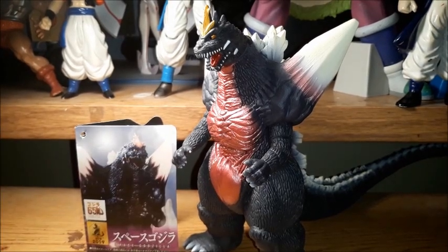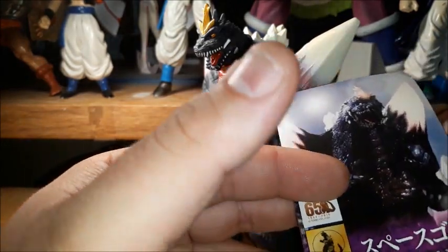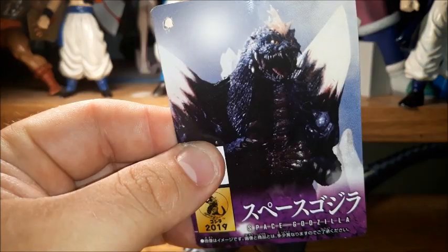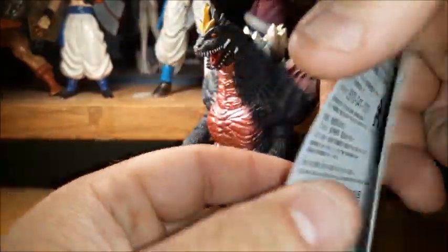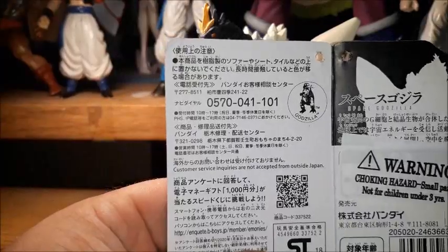This is actually a really cool figure. I got here the card that comes with him, or the tag. It has the picture of Space Godzilla, as you can see. And then it's got the silhouette, or more so his back on the back. Bandai right there. And then you open it up and there's the silhouette and all this Japanese text.